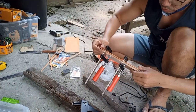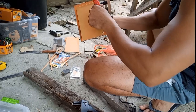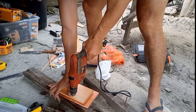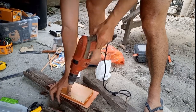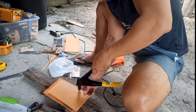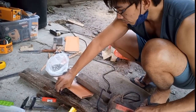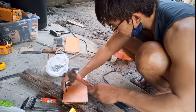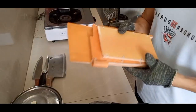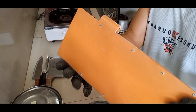Ganyan lang — napakadali lang. Tapos pag naka-mount na tayo yung mga rivets sa kabilang side, pwede na natin tanggalin yung C clamp o F clamp kasi hindi na yan gagalaw. Tapos pwede natin magdagdag ng butas para sa another blind rivets — depende sa inyo kung ilang rivets ang lalagay. Sa akin apat okay na. Tapos yung sa kabilang side, i-hammer yan para mag-flat at lalo pang kumapit yung rivets natin. Tapos ito na yung final output natin after ma-mount yung first at second layer.